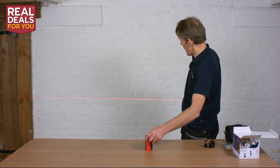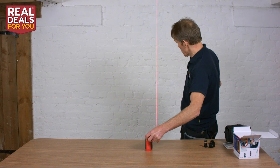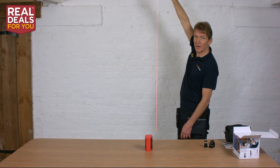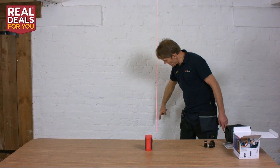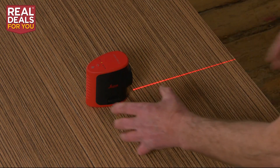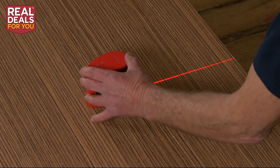If I press that button again, that horizontal line disappears and we've got the vertical line. The vertical line goes up onto the ceiling, so if we were setting a wall out or something like that we can do it. It'll take it down onto the floor as well, so that way you can get yourself a perfectly straight line around the room. Now there's another very important feature about lasers — the locking mechanism.